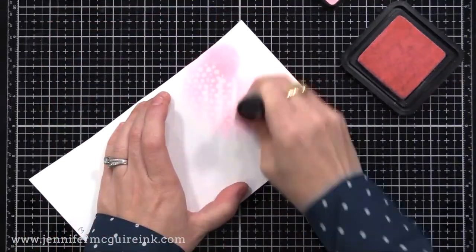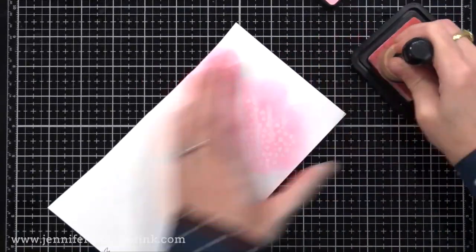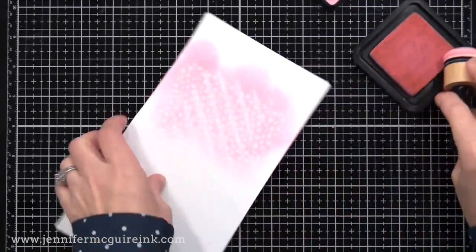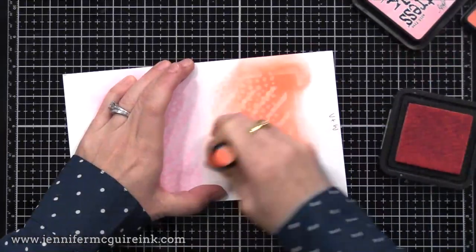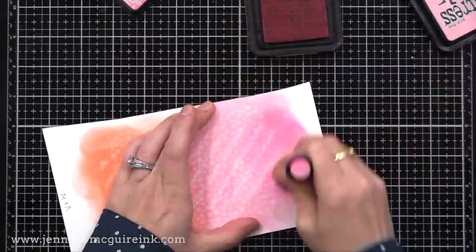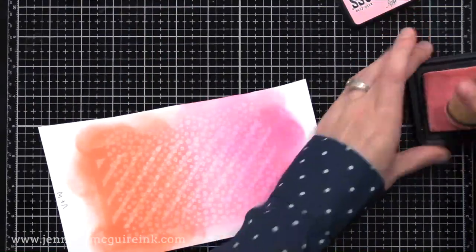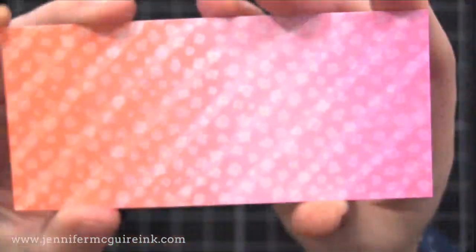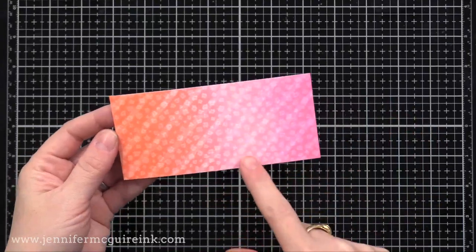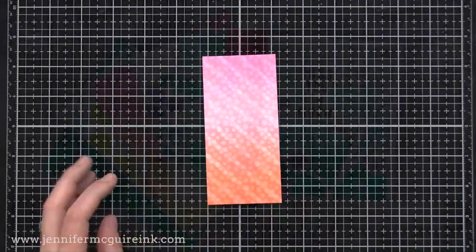I'll dry that completely using my heat gun or letting it dry overnight. Now I can apply dye ink over this — Kitsch Flamingo Distress ink on one end, then Dried Marigold and Abandoned Coral. People will ask if you can use Distress Oxide ink for this technique — I don't recommend it. The reason is Distress Oxide has a bit of a pigment property, so when you go over the stamping and stenciling we've already done, it'll just cover it up. You want to use a true dye ink or traditional Distress ink for the colors on top. Then check this out — you can see the subtle stripes in the background, those white flowers on top, and then color over that. It's a great way to create what looks like pattern paper, but you did it yourself.